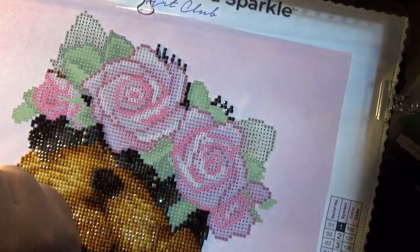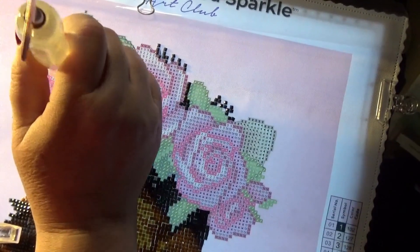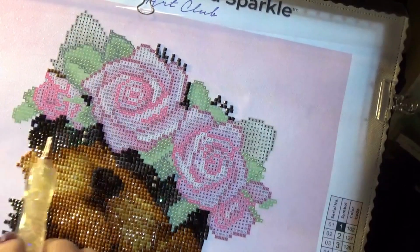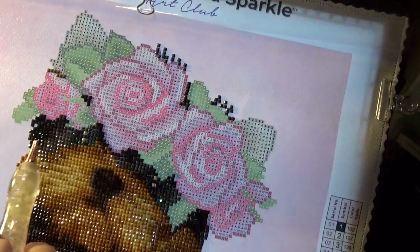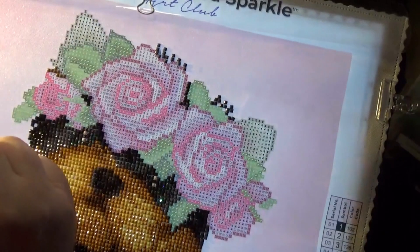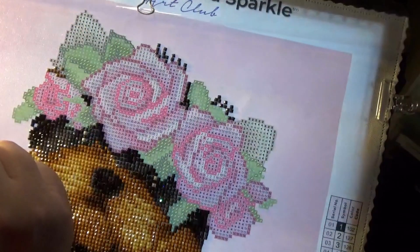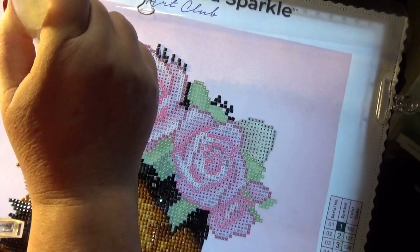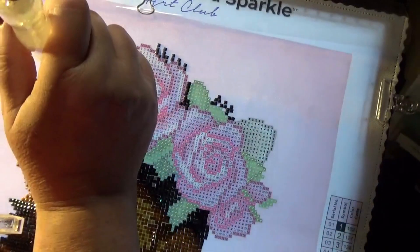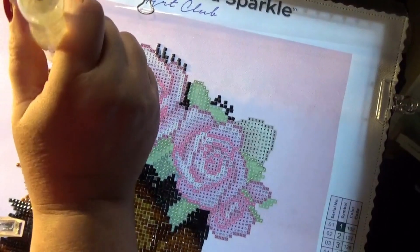And we are moving right along. I hope you had a chance to watch my extended video the other day of finishing up her eyes and that portion of her face right there — it came out so pretty. We're going to get both ears done today. It might be a little longer of a video again like the other one.